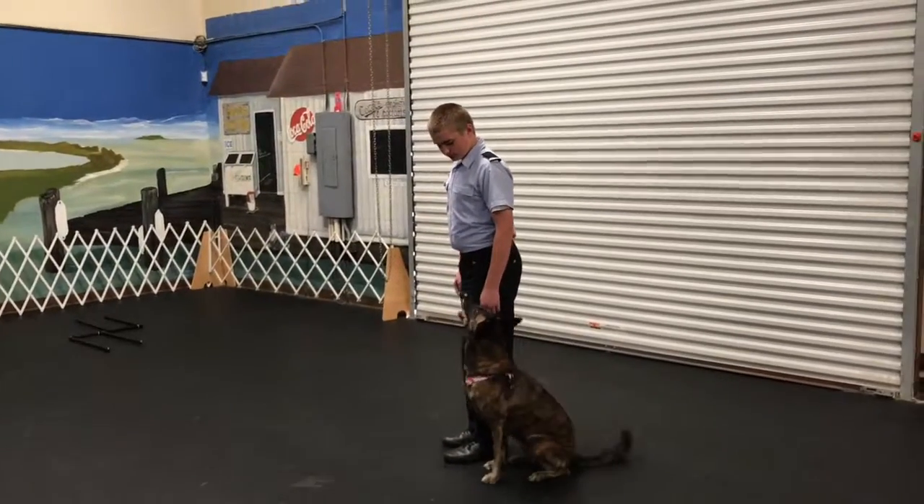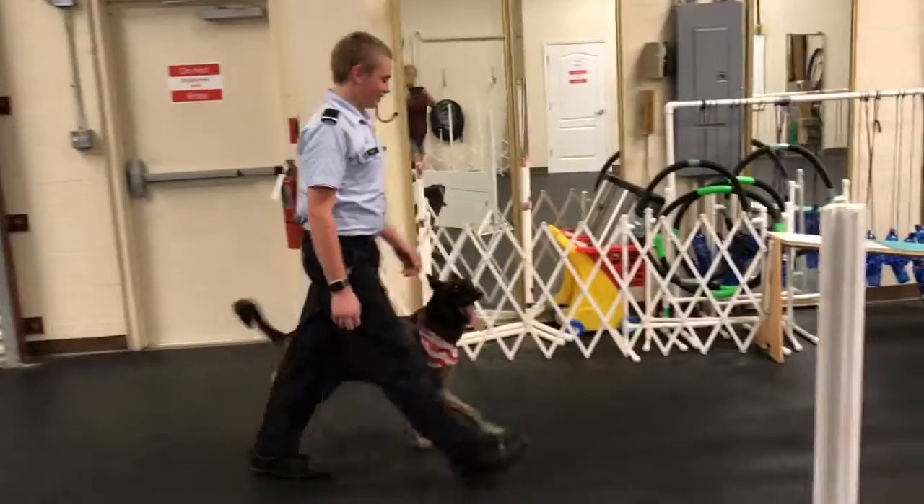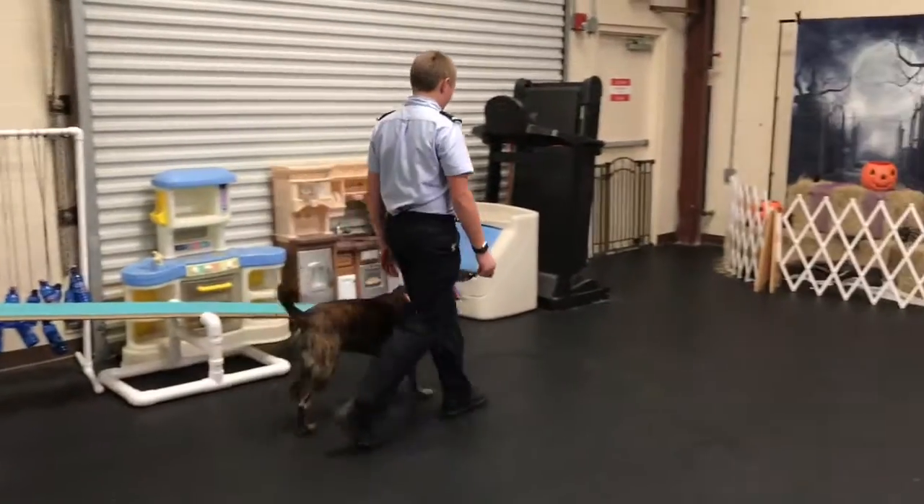You don't have to say anything to stop. Good. There you go. Walk, walk, walk. Good. Right turn.